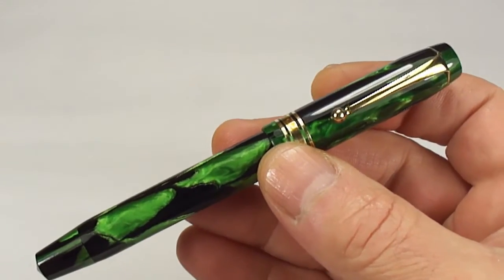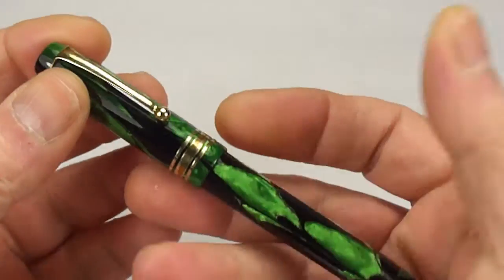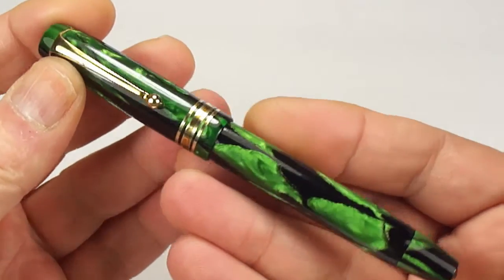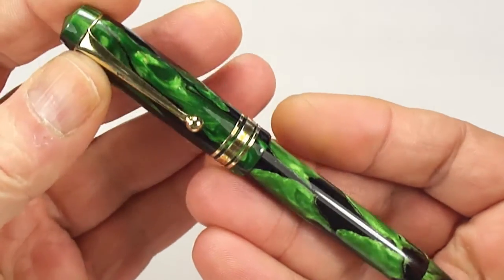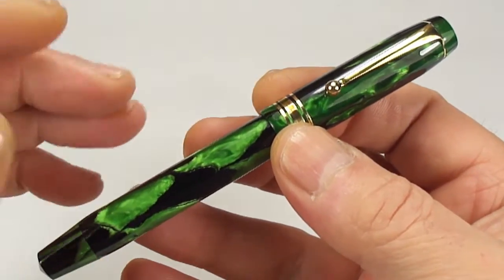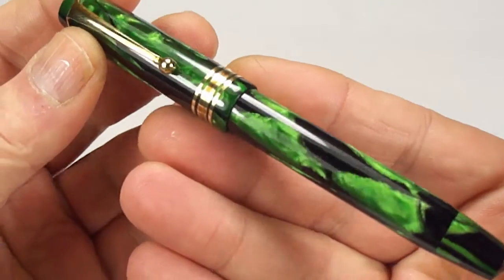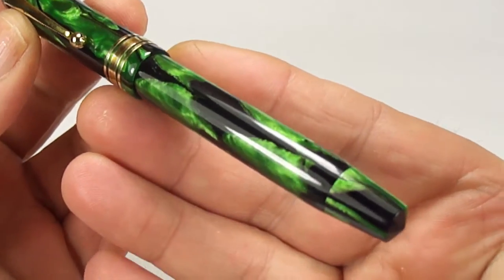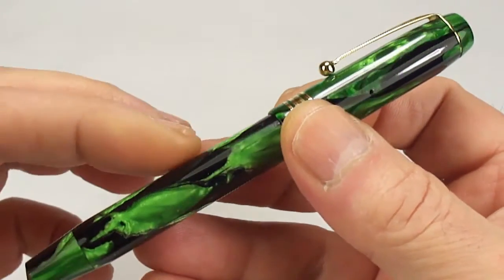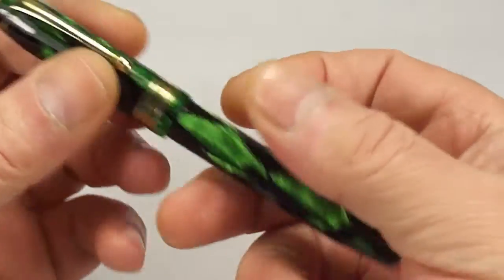I'm dating the pen — I believe around about the 1930s, maybe even later into the 1940s, but I'm going more around the 1930s mark. A lot of the pens they made were what they term as second tier pens, but in my opinion this is by no means a second tier pen. It's absolutely gorgeous — the material and quality of the pen is absolutely superb.